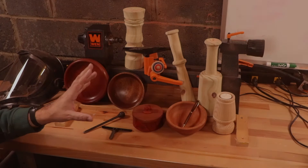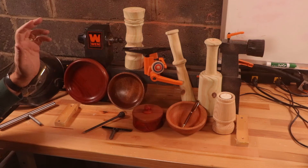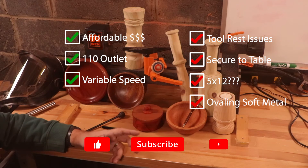Some of the positives from this lathe: it is affordable, it runs on a standard 110 outlet — you can plug it in anywhere and let it rip — and the variable speed is fantastic. So the end result: would I recommend it? No. Will I continue to use it? Yes. Overall, thank you for watching and we'll see you next week.